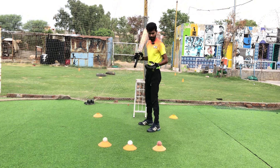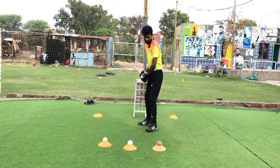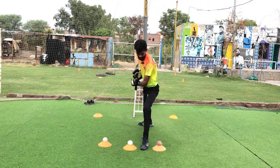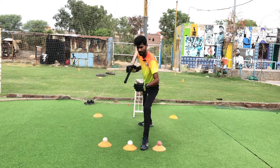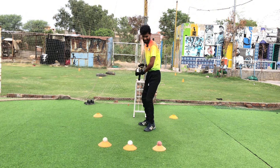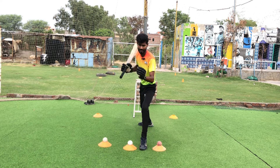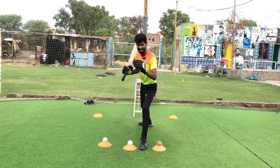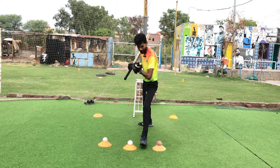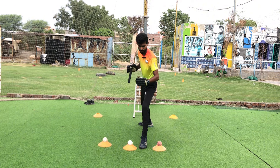Number three: the third mistake is that many batsmen go directly to the front foot in a straight lunge. This is a big mistake. If you go to the front foot like that, your footwork will not be stable, your head position will tilt forward, and you will have problems picking up the ball and maintaining balance.